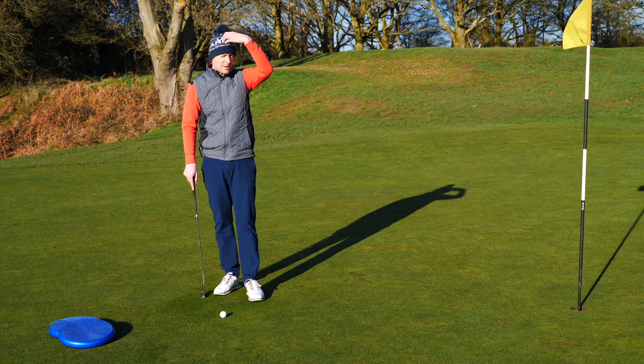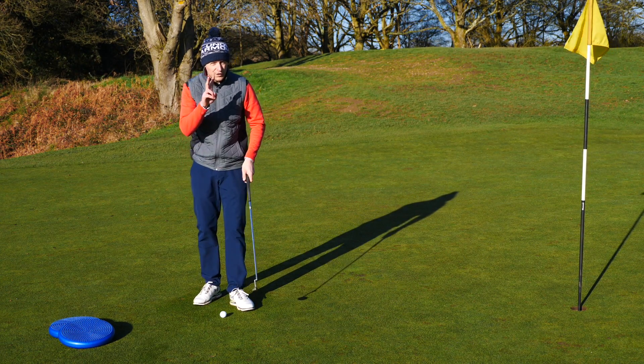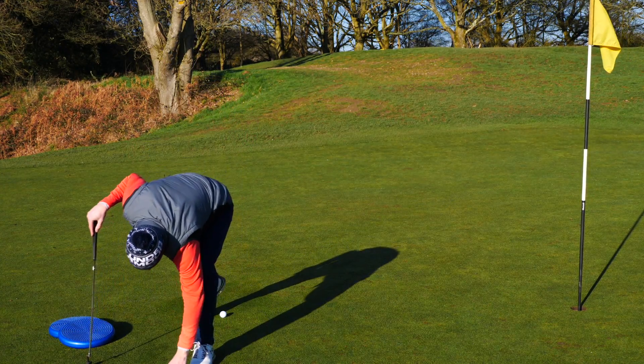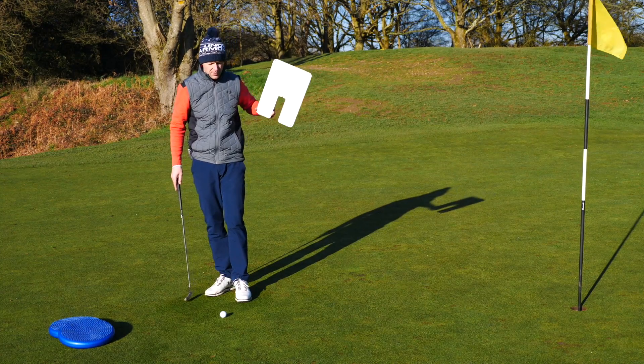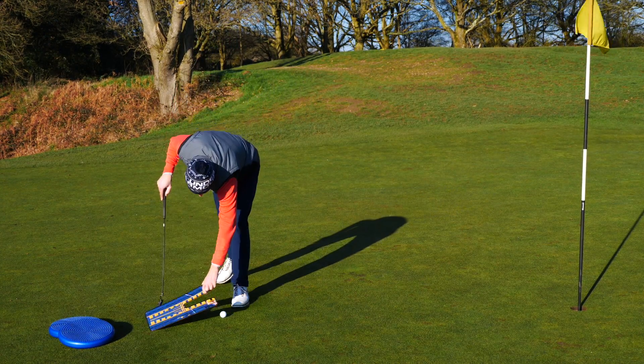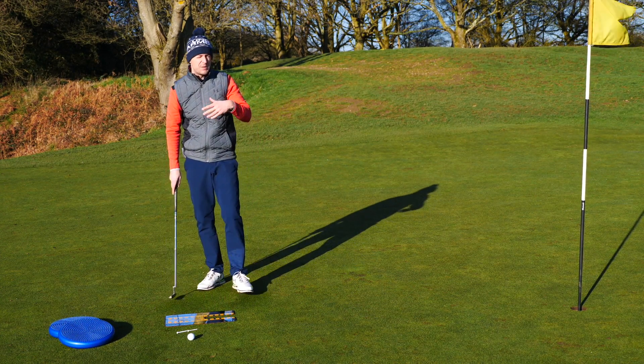The question is, how do you keep your head still as well? Because people try to do it but they struggle. So there are two exercises. One you don't need any training aid for, and the other one you might. I've got a putting mirror here - I'll put a link in the description of where you can buy it, again super cheap on Amazon.